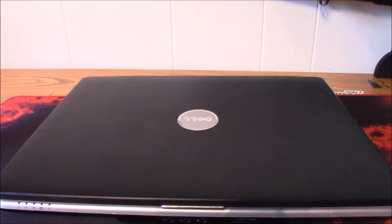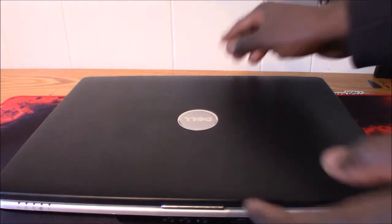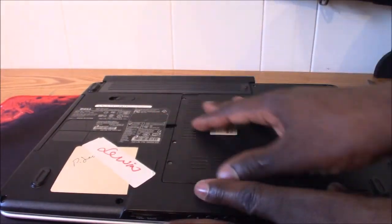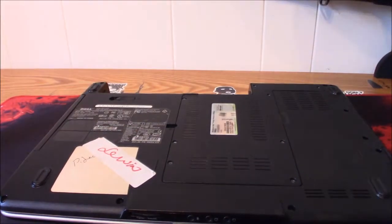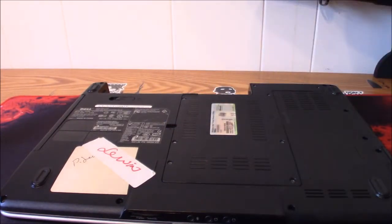Hey guys, today I'm gonna be showing you how to replace your RAM on this Dell Inspiron 1525. It's a very simple procedure. What you do is flip this bad boy over. I would always recommend taking the battery out of the laptop before you do that.